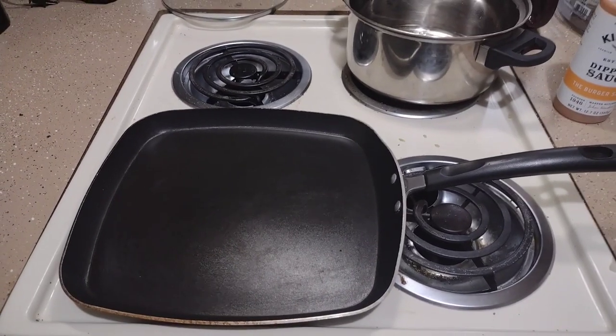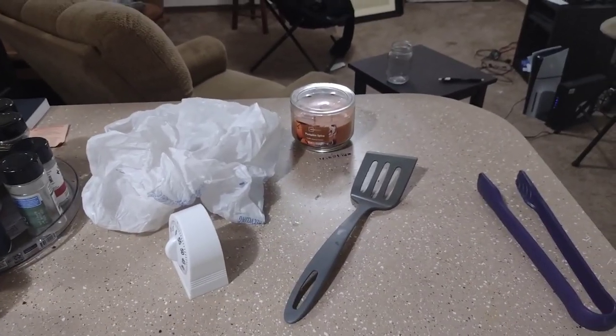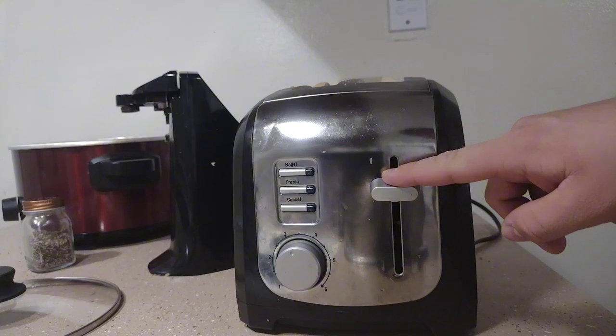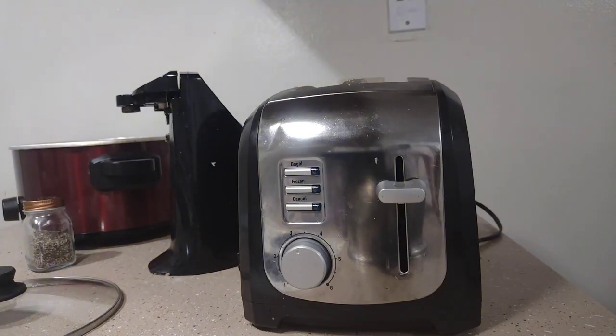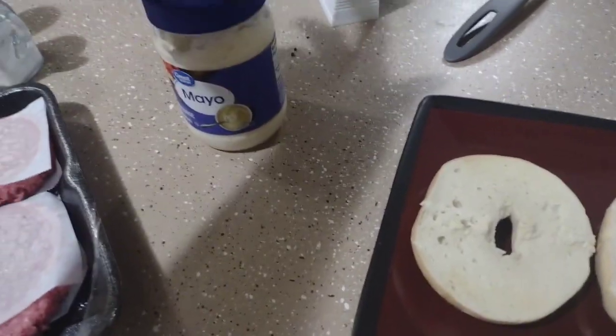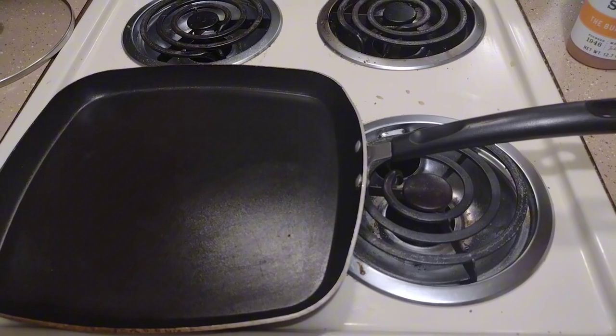Hello fellows, this is Cooking with IQ here, and today we're gonna be making a bacon cheeseburger bagel. First, go ahead and toast your bagel. Now that it's toasted, go ahead and add some mayonnaise to that.